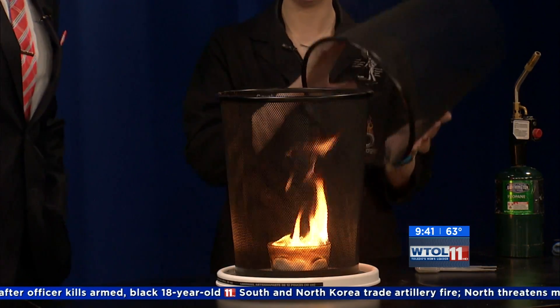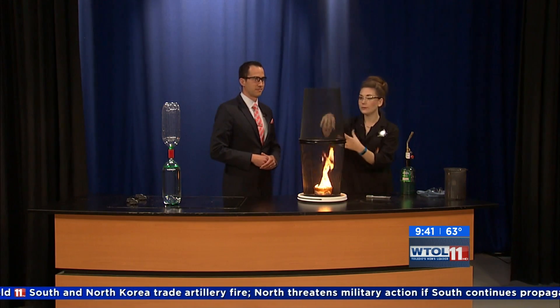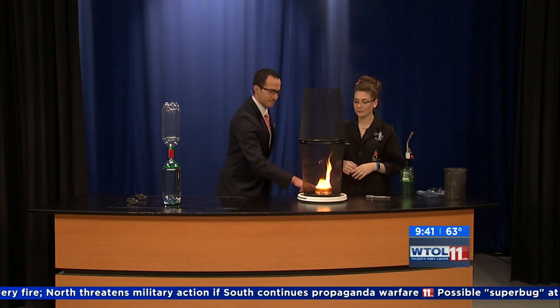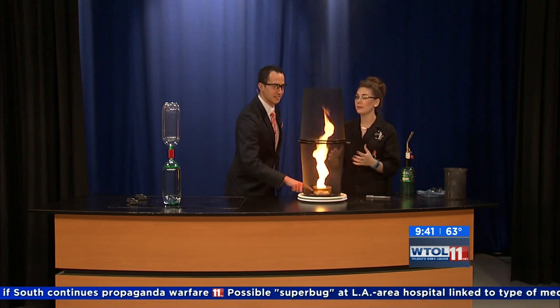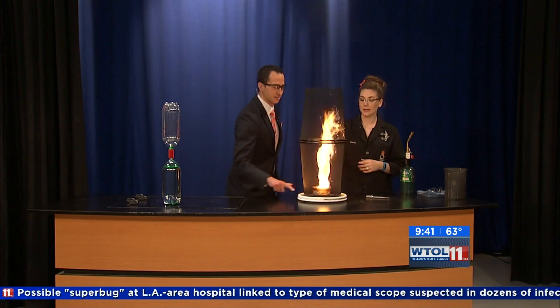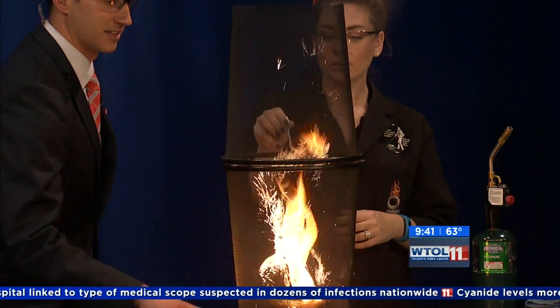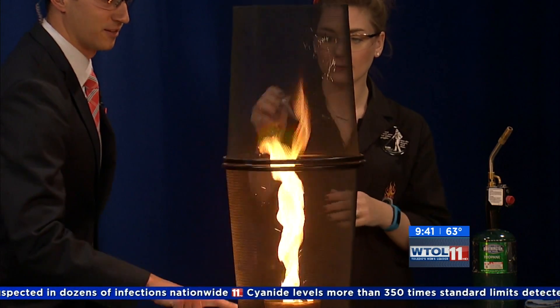We're gonna stop that for a minute and I'm actually going to put another trash can on top, so now we've doubled the amount of mesh that we have available. Go ahead and spin it again. Now our fire tornado can be even larger because we have more air circulating. And to really show that spinning motion, we're actually going to add some iron powder in there — the iron powder ignites and you can see all those little flashes coming off of it.